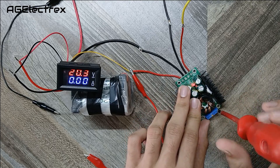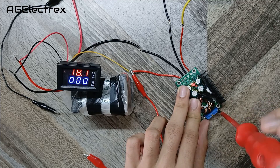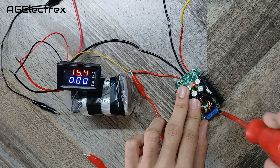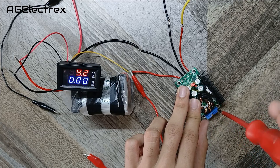Now I am adjusting it through this potentiometer. The minimum voltage range of this buck converter is 1.1 volts and maximum in this case is 30 volts, and the maximum current is 10 amps.